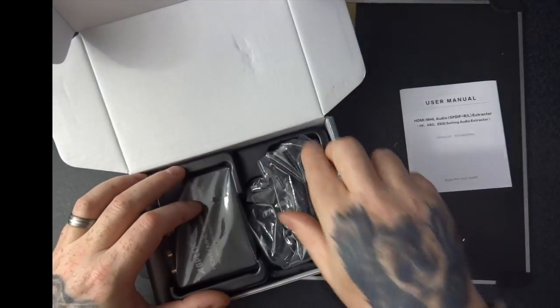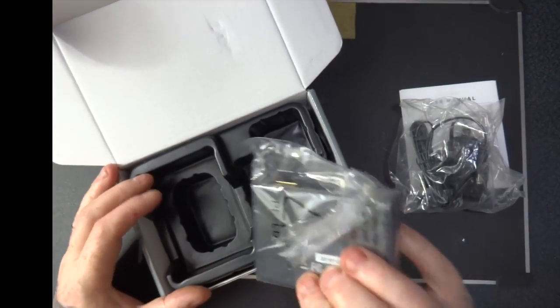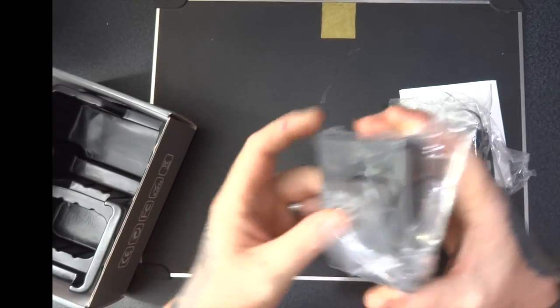We've got a user guide and a UK plug adapter, the unit itself. Let's open this up.